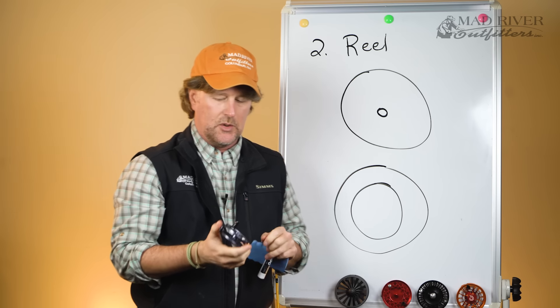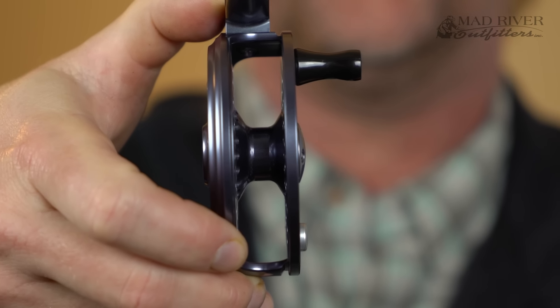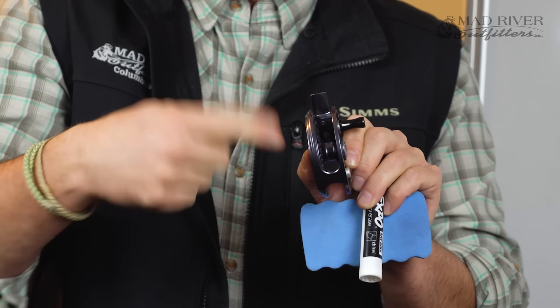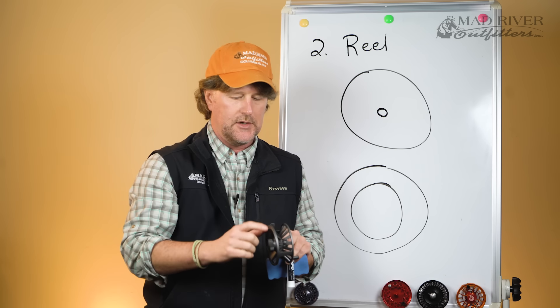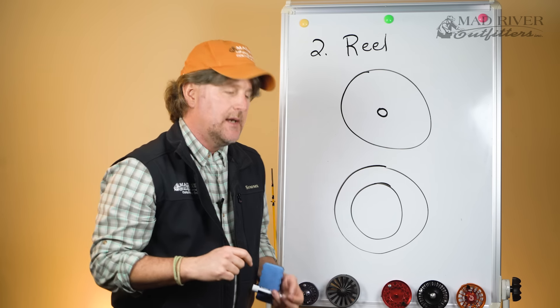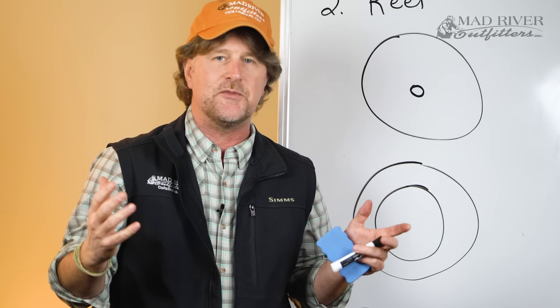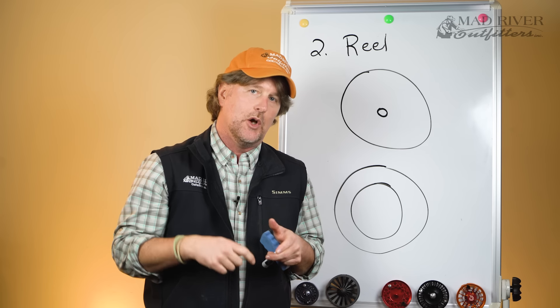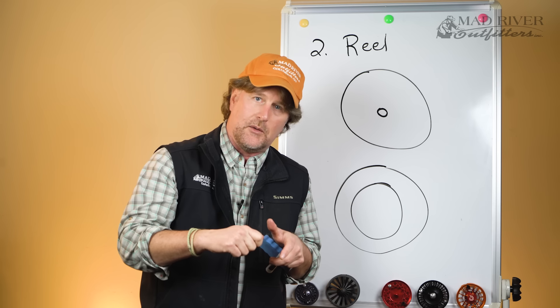Here's that retro click and pawl reel — it's a standard arbor reel. You can see that the spindle is very small, and the line gets wrapped around it. Whereas this is a large arbor reel, and you'll notice the arbor or spindle is much bigger. Basically, what a large arbor reel does is for every crank of the reel, you're bringing in one and a half, maybe even two times as much fly line per revolution of the spool.